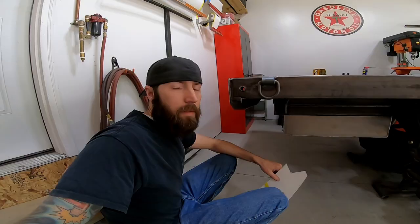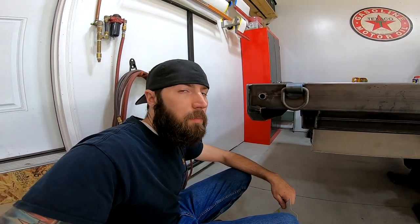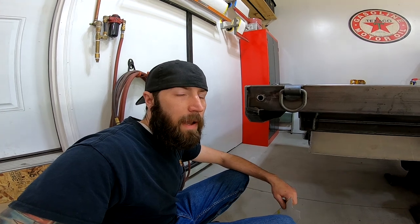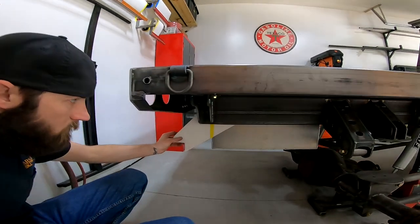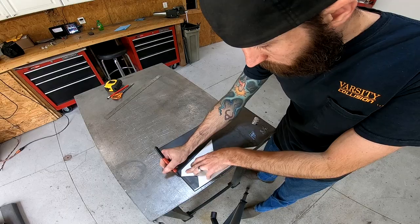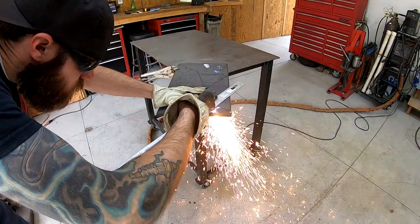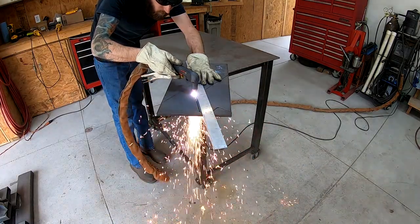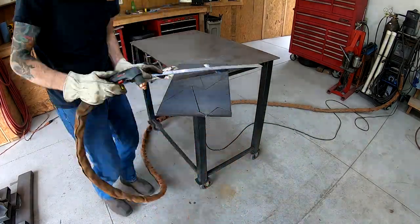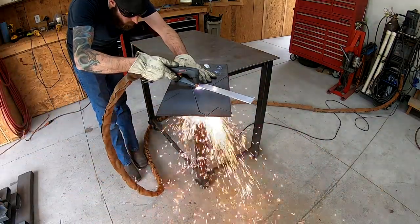This is going to be the last major fabrication project before I tear this truck apart. Today I'm going to be building the Reese hitch for the back of the flatbed. Here's what the sides are going to look like — they're going to sit right about here on the frame, and I'm going to make these out of some three-eighths plate.